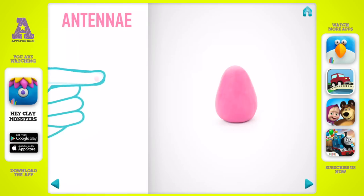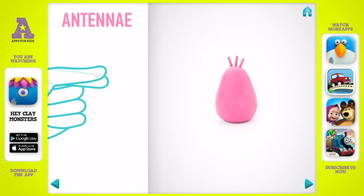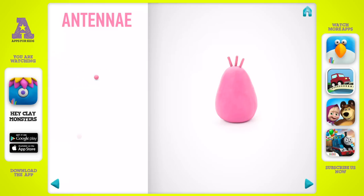Let's model antennas. Take a piece of pink clay and roll three little balls. Then roll them into sausages with your fingers. Attach them. You've done it — antennas are done.